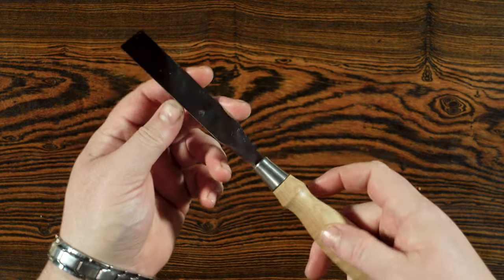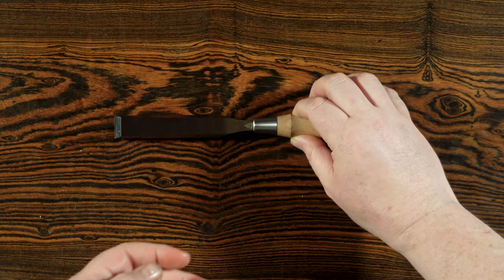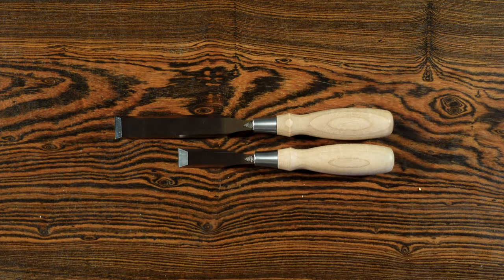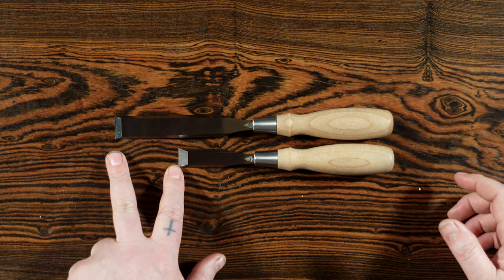Bench chisels are the general workhorses in the shop and are the most commonly used. All of the other chisels are considered specialty chisels, and the first one I want to look at is the butt chisel, because it is the same as the bench chisel just two inches shorter.